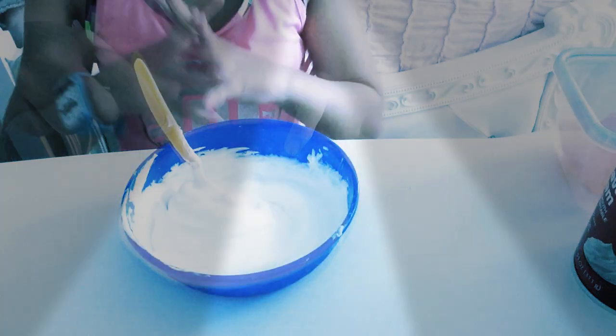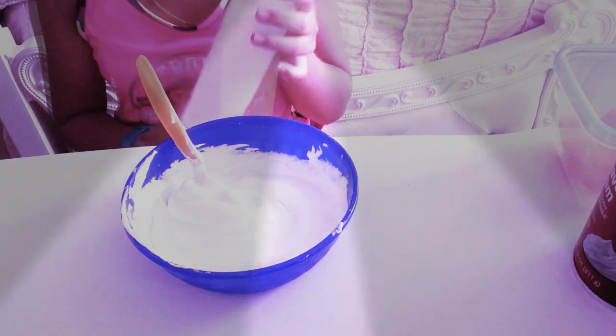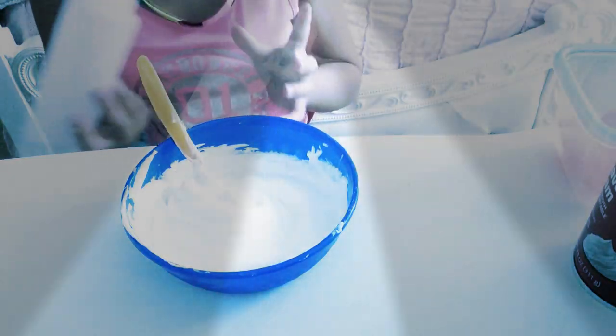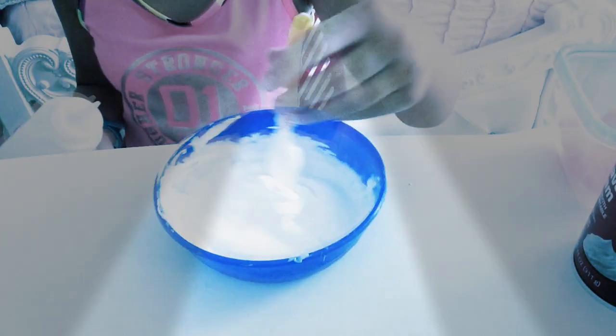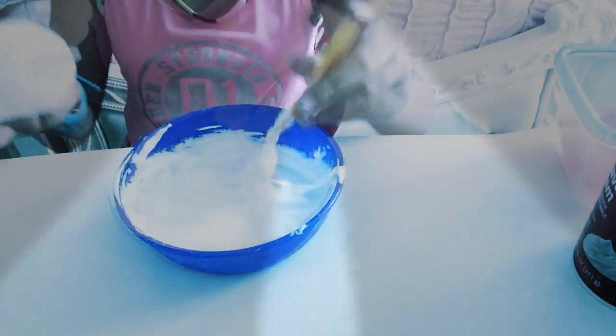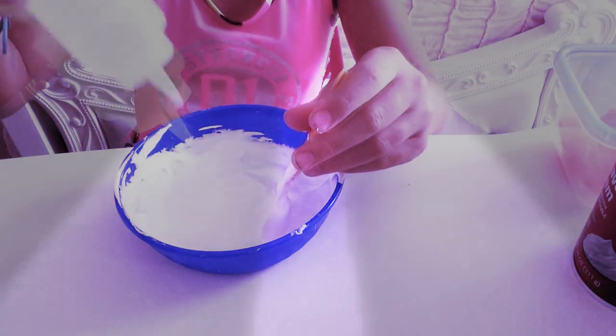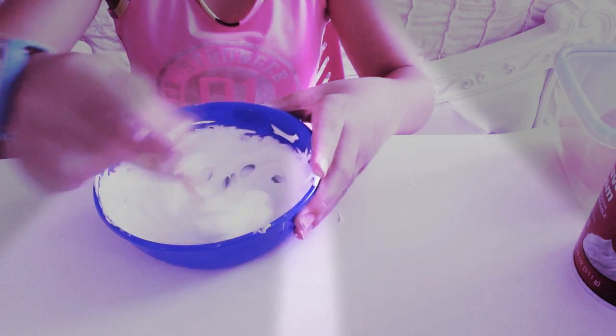Alright, so after that you'll be adding your activator. You can also be using borax, or something with detergent in it. It will make it come together and make it thicker and thicker, and then it becomes slime. You want to add a little bit at a time, because if you add way too much it will still come together, but it will not be stretchy at the end.